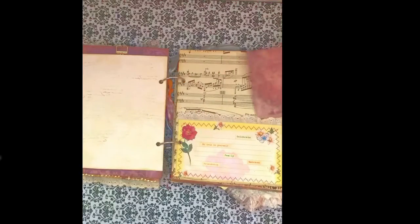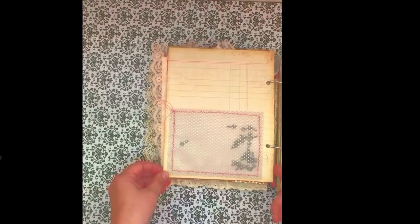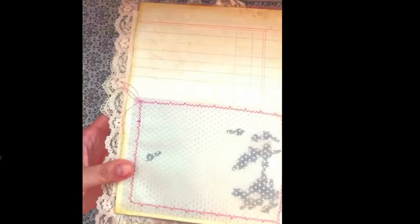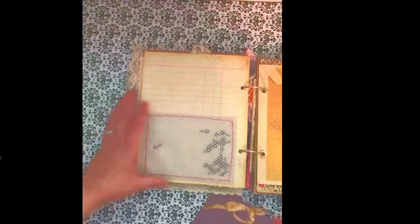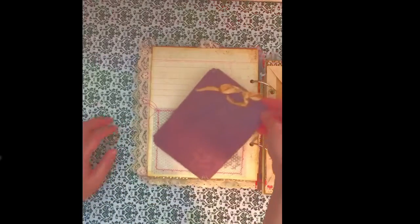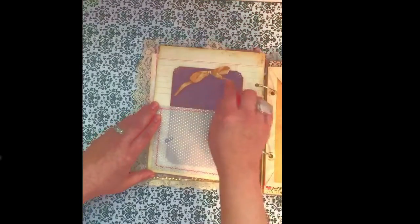I did some sewing around the page — it was just a notebook page that I folded in half and sewed up — with some old vintage sheet music in the background. Here I used some vellum to create a pocket, and inside the pocket I added some music note charms to incorporate the music a little bit more. I did this fun punch-out tag with some aging and background stamping on the back side — you can still write on it — and added a pretty little ribbon.